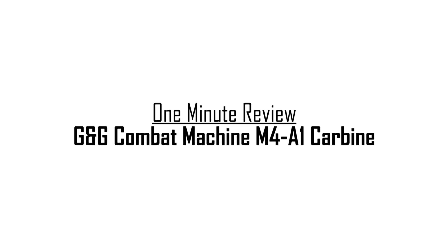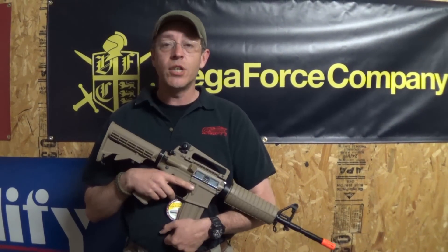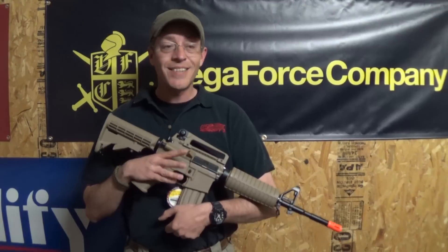Hey everybody, this is Ed with GI Tactical here in Richmond, Virginia, and today I'm doing a review — a one minute review — of the G&G Combat Machine M4 A1 in 10.